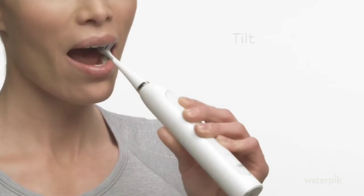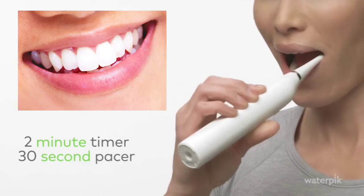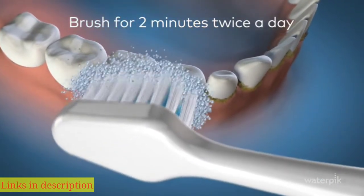The Complete Care toothbrush has a two-minute timer that pauses briefly every 30 seconds so you know when to move to the next section of your mouth. Brush for two minutes twice a day for best results. Waterpik Complete Care — brushing and flossing in one device.